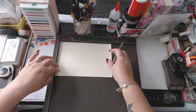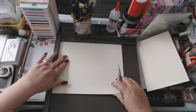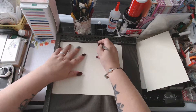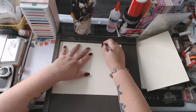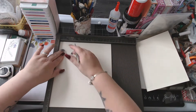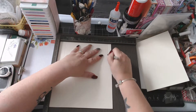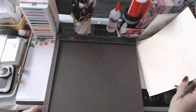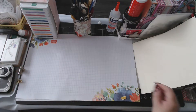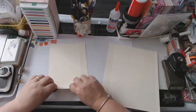Then you're going to need a piece of card that measures eight and a quarter by ten. On this one you're going to score at one, five and three quarters, and six and three quarters. Now turn it to the short side and score at one and seven and three quarters. That's all the scoring done. At this point you're going to fold and burnish your score lines.